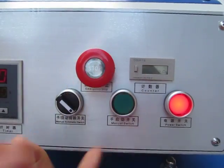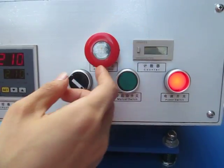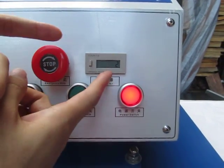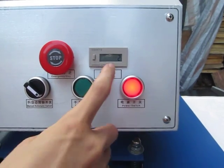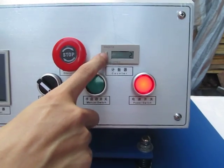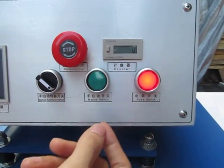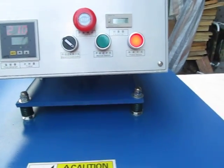This is the counter. Once the heating plate presses one time, it will count up by one. If you want to clear it, press this button and it becomes zero. This is the power switch. Now the control panel introduction is finished.